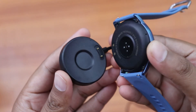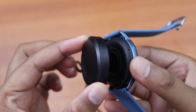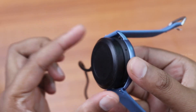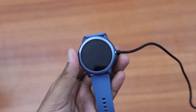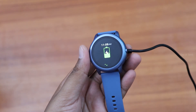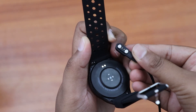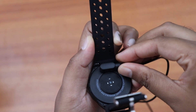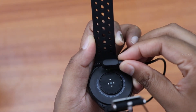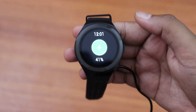The charging cable is included. For the Orbit Black and Blue, the charging cable is in a round shape with a magnetic connector — it automatically attaches to the back of the watch. The Orbit Sport has a small pin connector with a magnet and copper contacts. You simply connect it to a mobile adapter to charge.